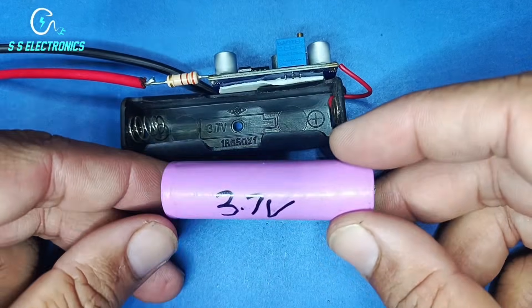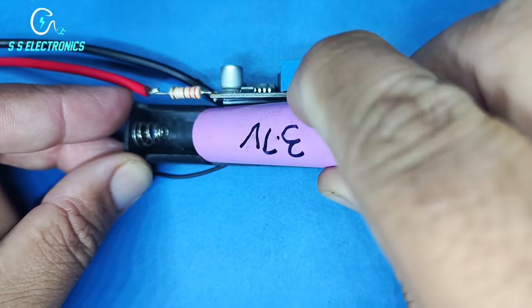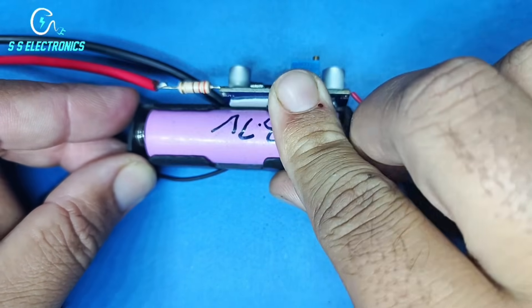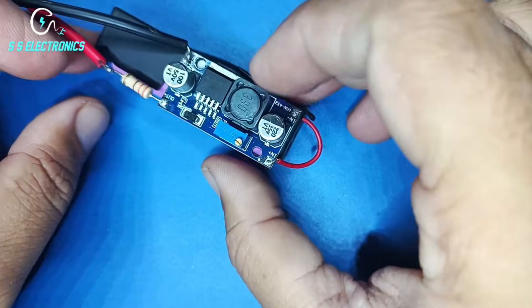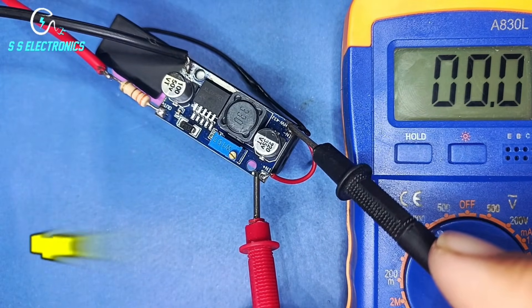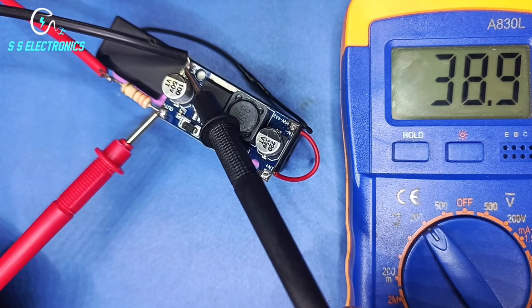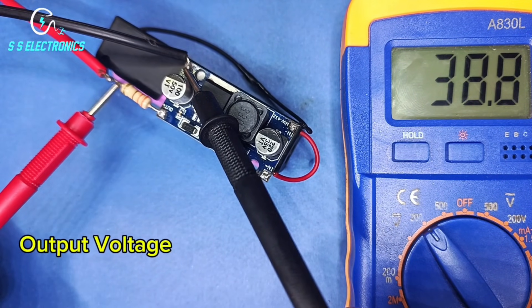3.7 Volt Lithium Battery. Input Voltage. Output Voltage.